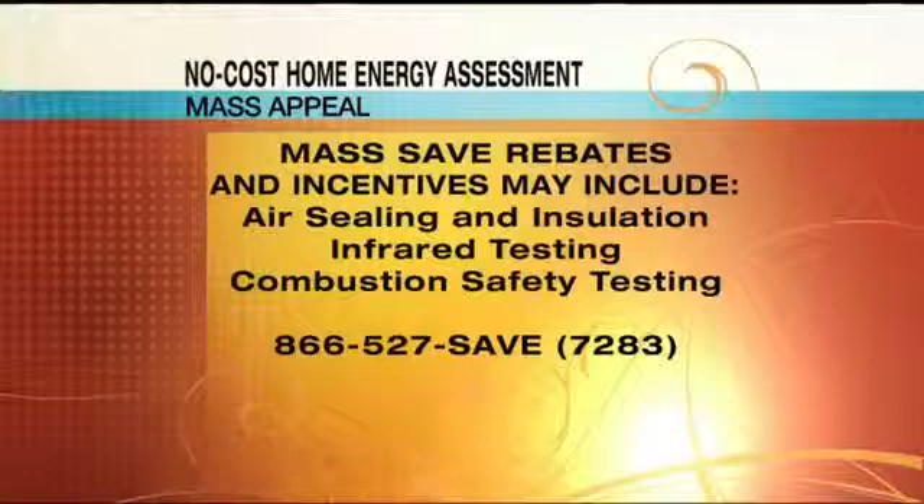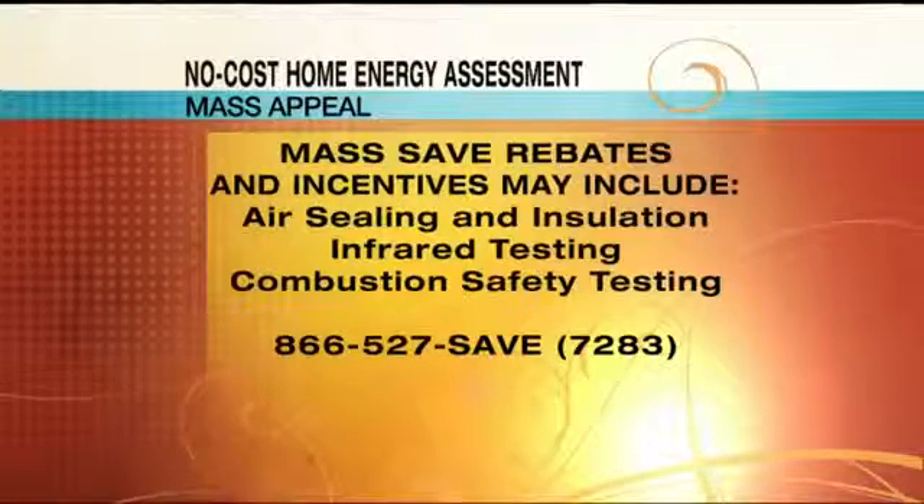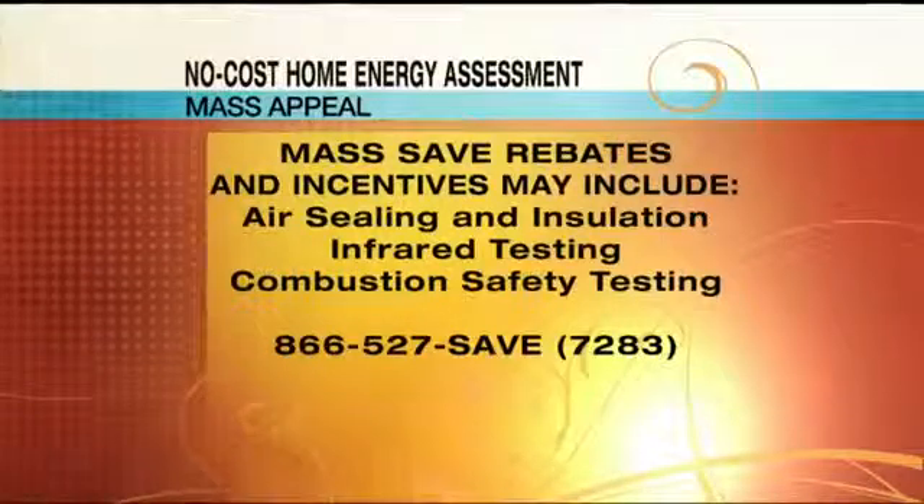MassSave does a home energy assessment at no cost to you. They come in and look at your house — checking insulation in your roof and walls, and whether you have draftiness. A lot of energy money is lost through air and drafts being sucked out. There's a service called air sealing where they seal the attic so draftiness doesn't keep escaping. In older homes with chimneys and big open spaces, getting those sealed up cuts down draftiness significantly and saves a lot of money — all for free with just one phone call.